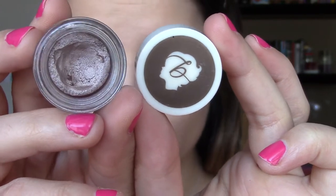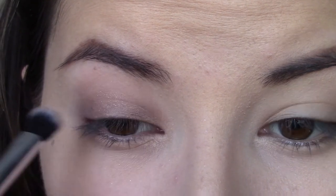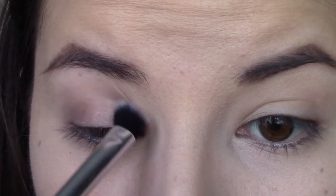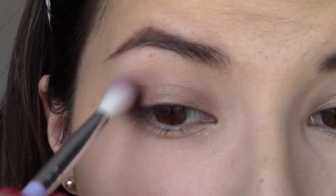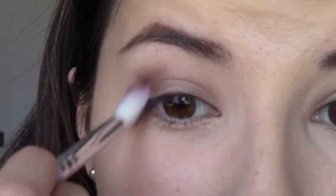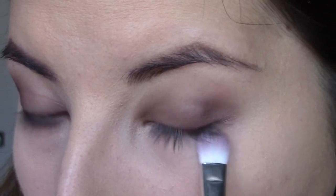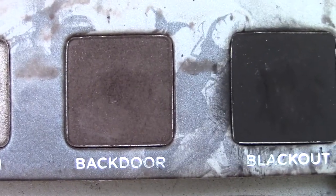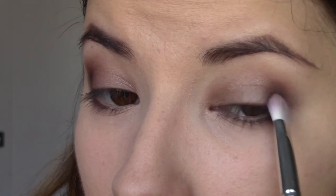Then we're going to take this Benefit cream shadow in No Pressure — but you can use any bronze cream shadow that you want — and apply this as a base. Then taking my Urban Decay Smoked palette in Bar Lust, I'm going to use this nice darker bronze color and smoke out that bronze cream shadow, adding depth and definition to my eyes. We're going to take that color also on the lower lash line. Then with Backdoor and matte brown colors on the same palette, we're going to add even more definition and just pat that on the corners of the eyes and blend as needed.